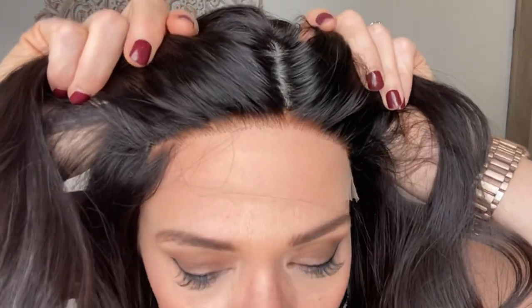Hi everybody, it's Rachel here with Gardo Wigs. Right now I have on a Gardo Deluxe Contour Cap. This is Virgin 1B hair with a silk top and a lace front with bleach knots.